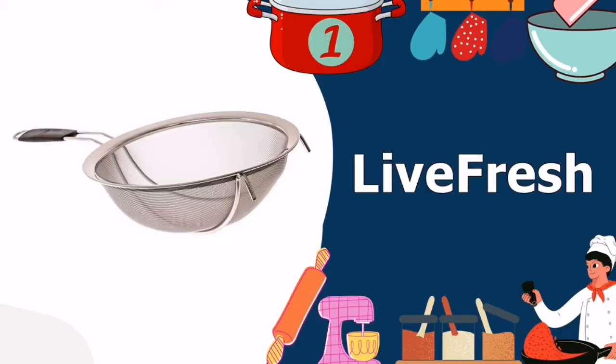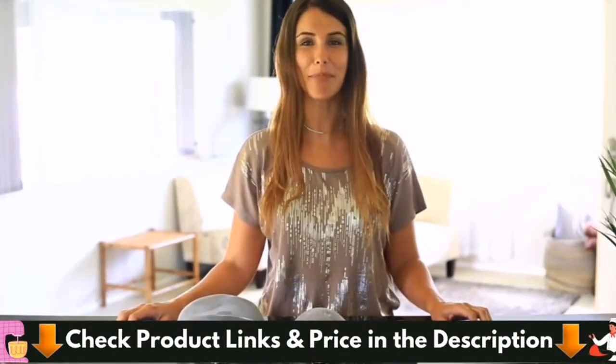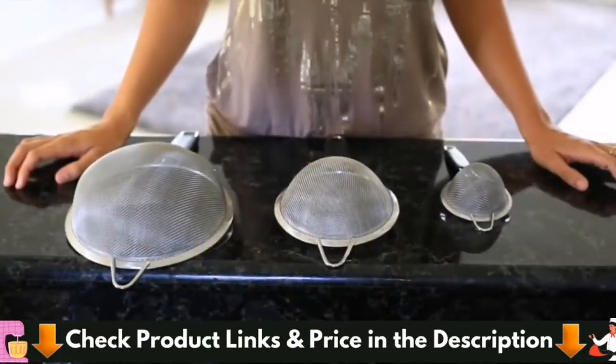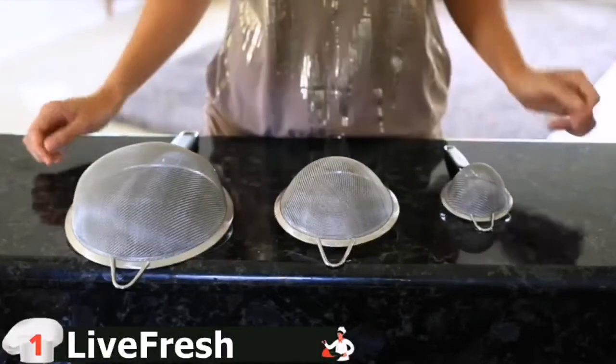Our number one choice for top 5 best food strainer is the Live Fresh Stainless Steel Mesh Strainer. With premium corrosion-resistant stainless steel, these strainers are sturdy and engineered to last a lifetime with unmatched strength and durability. This strainer is best in market. All materials are FDA tested, BPA free and approved for your safety.